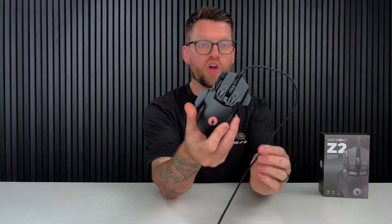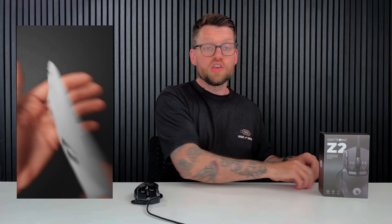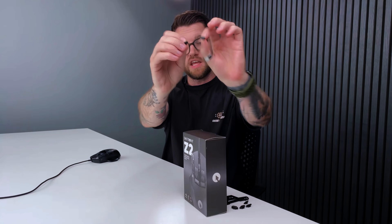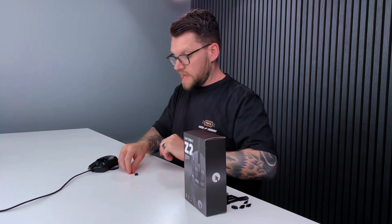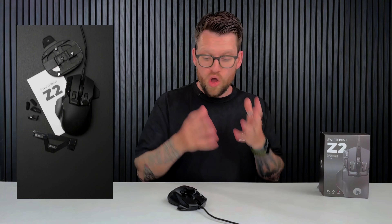Feature number three is swappable button caps. The Z2 comes pre-installed with the long fingertip caps. Not everybody enjoys the long fingertip caps since everybody's hands are different sizes, so inside the Z2's box accessories pack you'll find the short fingertip caps. You can simply get your finger underneath the front of the cap and pull the long fingertip caps out, then switch them over for the short fingertip caps. By swapping them out you've significantly changed the shape, look, and feel of the SwiftPoint Z2.